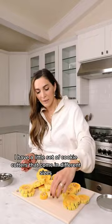I have a little set of cookie cutters that come in different sizes, so this works well for spaghetti squash too. If you like this tip, follow for more.